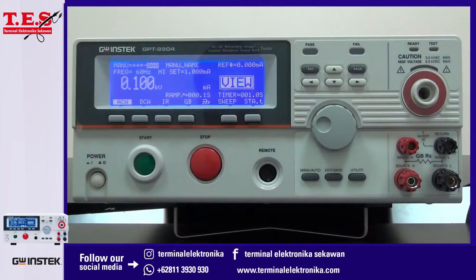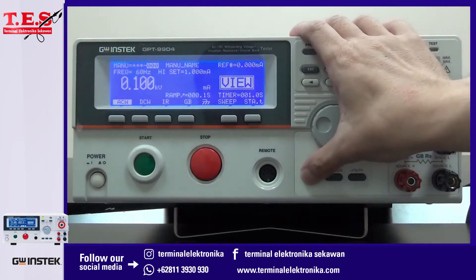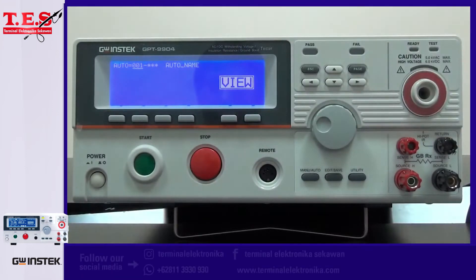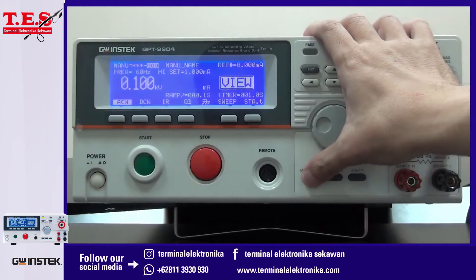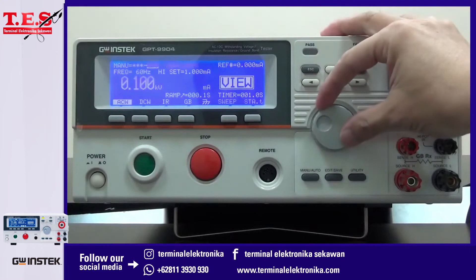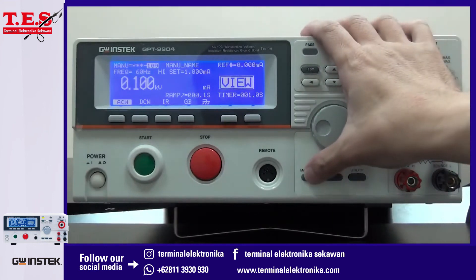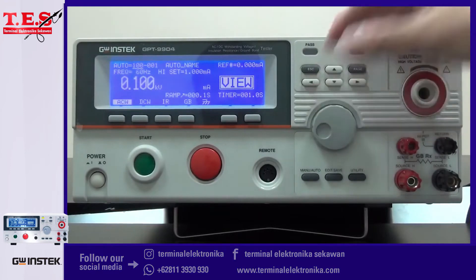Settings for test conditions can be operated under either menu or auto mode. Menu mode is to set individual test conditions, and there are 100 sets total. Auto mode is to combine preset menu conditions as a sequential group for execution, and there are also 100 sets.